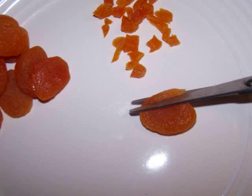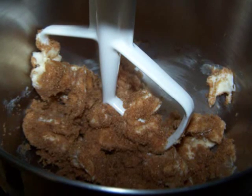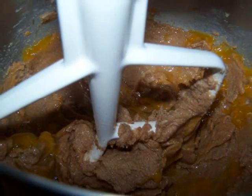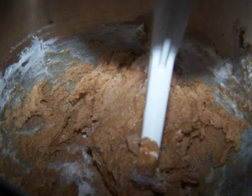Now you'll want to chop the apricots to about the same size as the other fruits — I like to use scissors to do the job. Preheat the oven to 375 degrees. Now either using a mixer or beating it by hand, you'll want to cream together the butter and sugar. Next, add the eggs and vanilla and beat well. Add the gluten-free Bisquick and cinnamon and continue to mix.